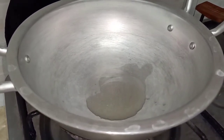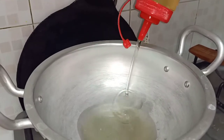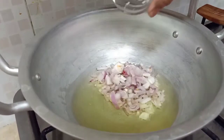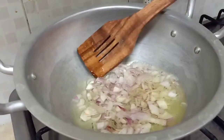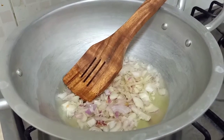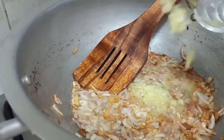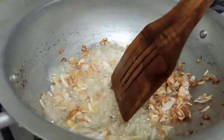Put oil in the pan and heat it. Add a green paste and then a brown paste. Then we will add two green onions and fry for two to three minutes.